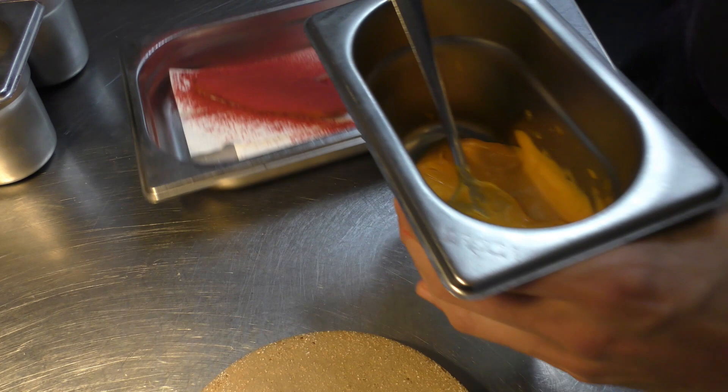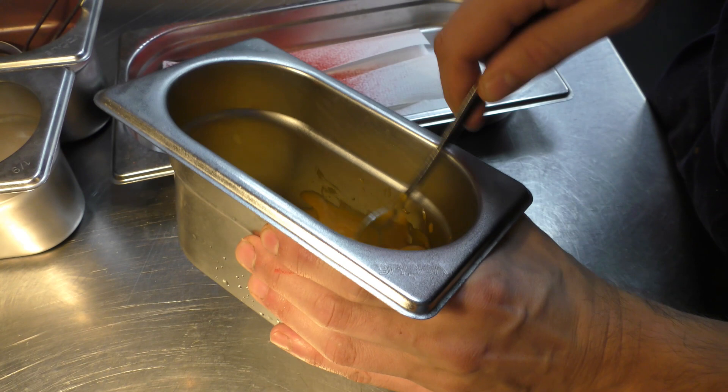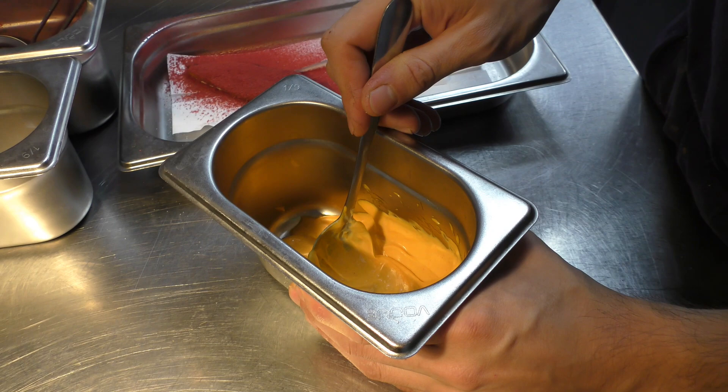And then we make an emulsion, which is scotch bonnet chili, which is a traditional West African chili. And we burn it and smoke it on the grill with shallots.